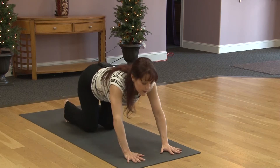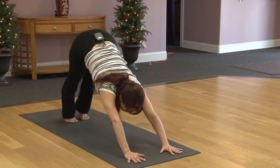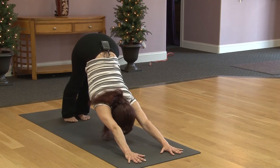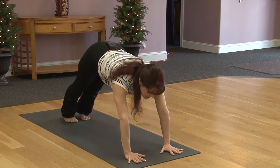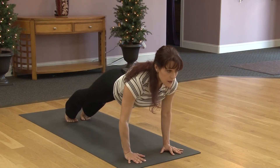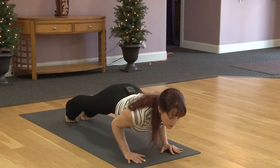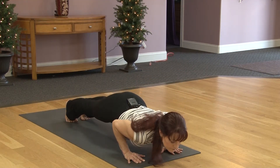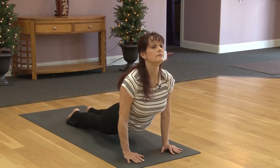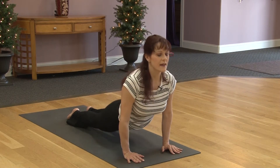Coming back up to the hands. Taking right hand outside of the foot, we'll bring left hand closer to the foot. Placing right hand on right hip, turning right shoulder back so the shoulders are stacked. You still have the option to lower the left knee down. Looking down, over to the right, or even look up. Maybe take the arm up into a twisted lunge.